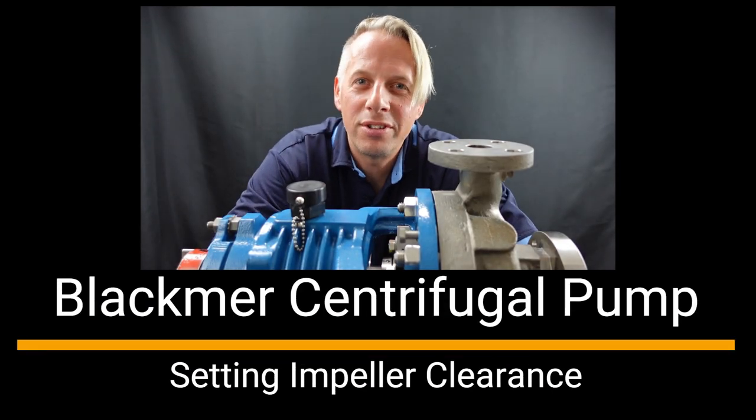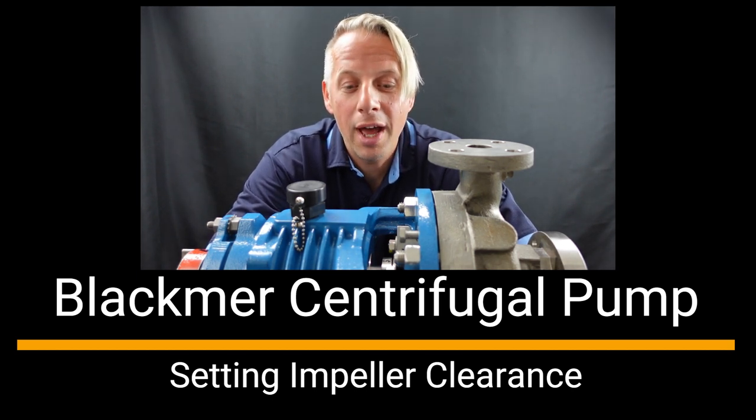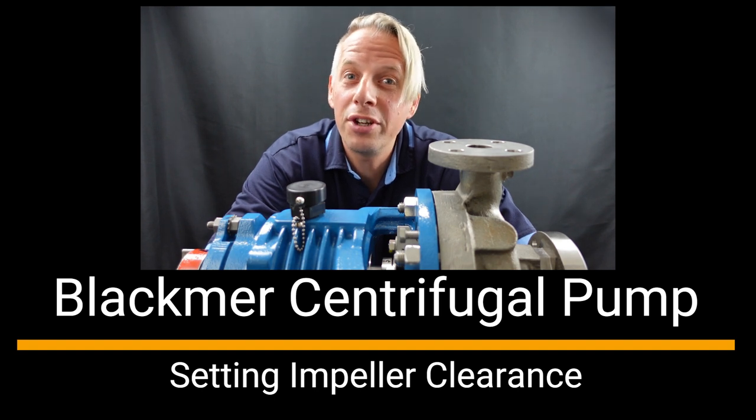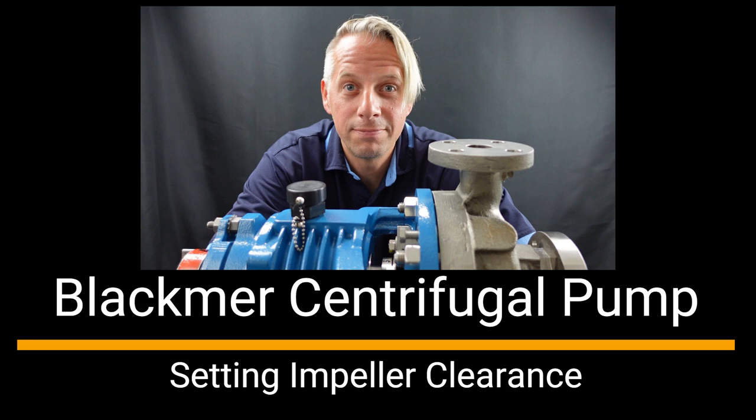Hello, my name is Tor Larsen. I'm one of the application engineers at Blackmer. Here we have our Frame S Blackmer centrifugal pump. During this video I'm going to show you how to properly set the impeller clearance. Let's go!